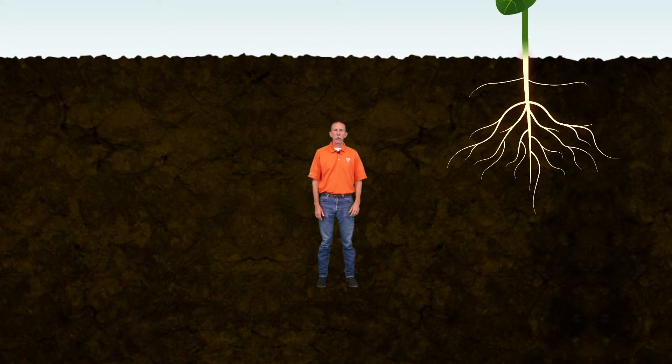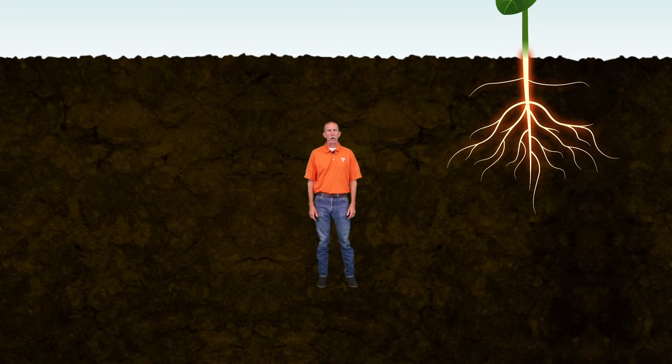Yield starts and ends with a healthy root system. Protecting roots is crucial to reaching higher, more stable yields and overall performance.